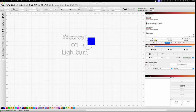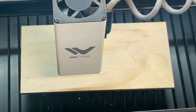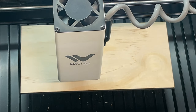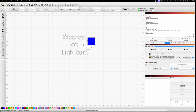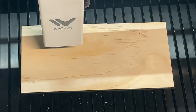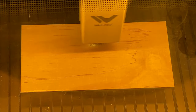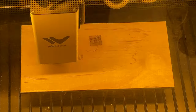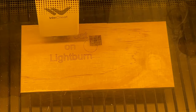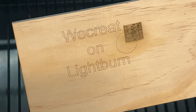I created a simple project with a fill, a couple of shapes, and some text. There's a focus macro you can use that does the usual WeCreate focus, then I did a framing — which is something you can't actually do with WeCreate's own software — before starting the job. In the sped-up version you can see it does the engraving pretty much as you'd expect if you've ever used Lightburn. It works fabulously and the output looks really good.